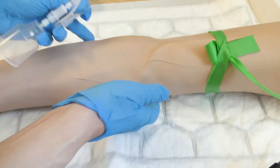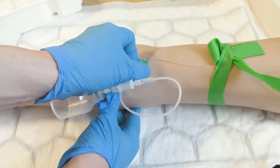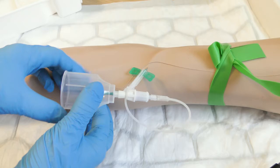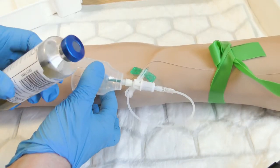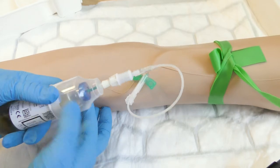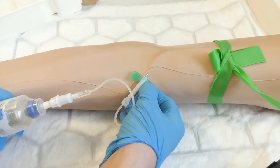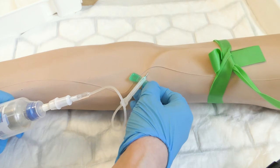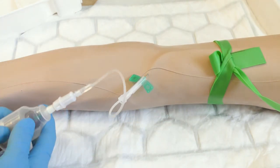Remove the protective cap and insert the needle into the vein. Take the blue aerobic culture bottle first and push into the cap. Follow this with the red anaerobic culture bottle.